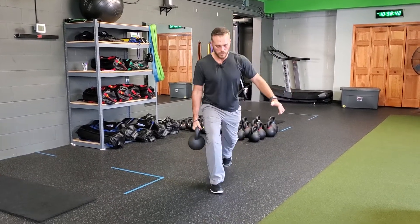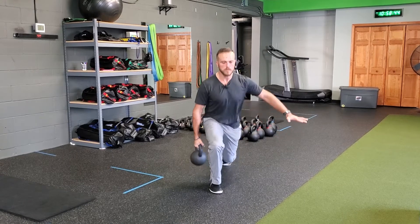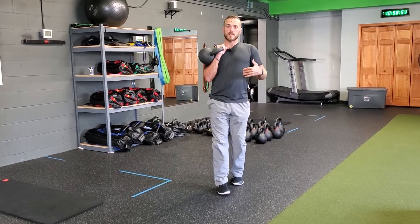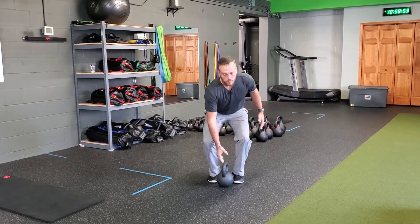If you want to do the same leg, you're certainly more than welcome to. This is ipsilateral — the same type of motion as you go through it. Do the prescribed reps on one side, then on the other. That's a kettlebell reverse lunge plus single arm clean.